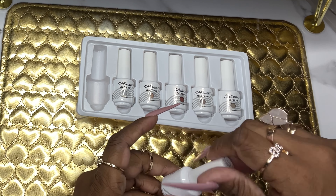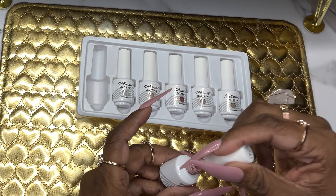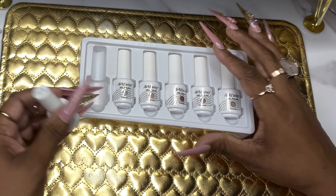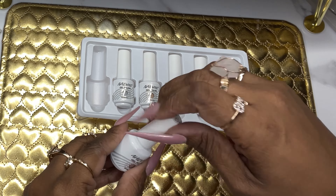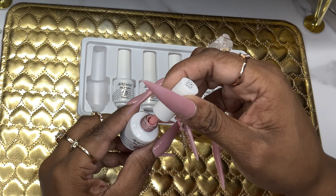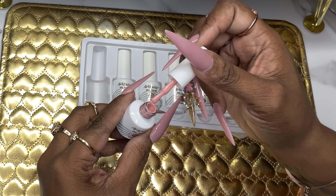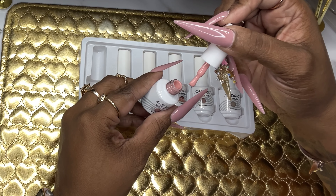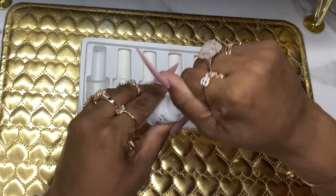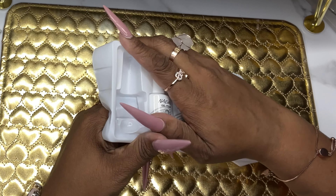I'm going to be doing some type of design using these on my practice hand. I just looked at this one for myself and put it back in the bottle. This is number IN-1043 and it is a beautiful pinkish nude — more towards a brownish peachy nude. It's a really pretty color. Let's see what that one looks like. The next one looks like gray.